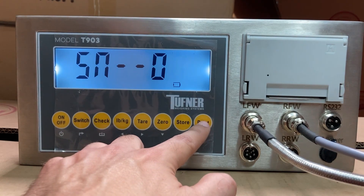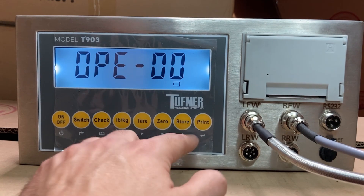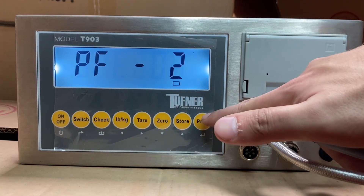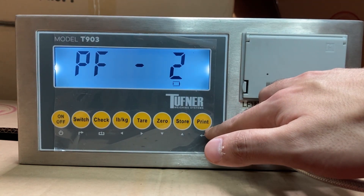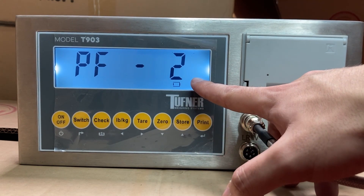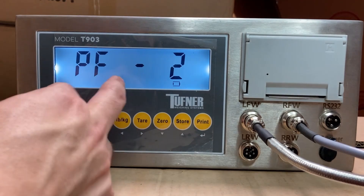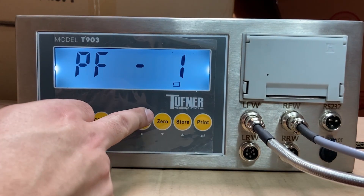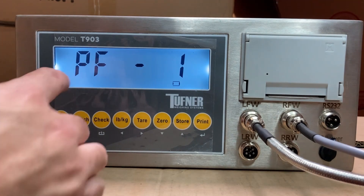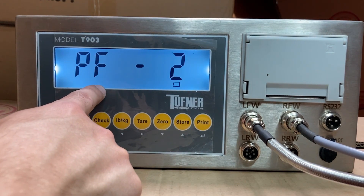You'll see SN0 — this is the cargo number and is not too important. Next is OPE00, also not critical, so just press print. Then PF2 — this is the print function. If you're doing accumulation print, make sure PF is set to 2. If you're using normal print — just placing weight on the scale and printing — leave it at 1. Since I'm setting up accumulation for a 3-axle scale, I set PF to 2.